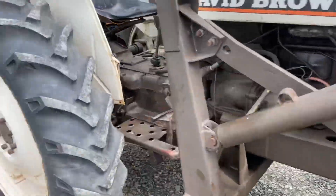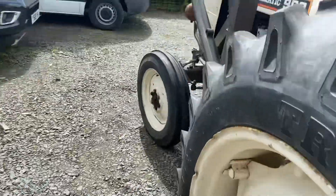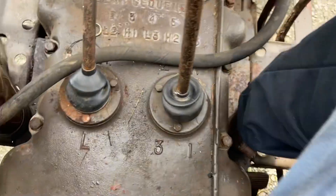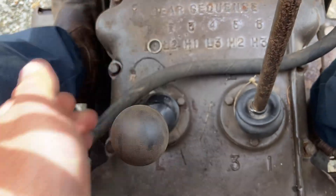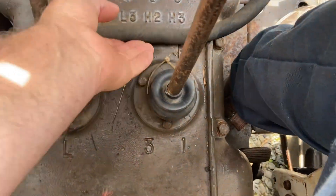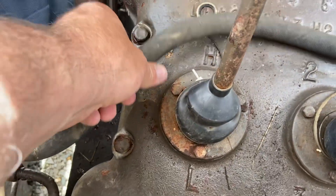All right, let's climb on board. Two gear sticks — low and high. That's all that's going on there, nothing complicated. This one's three speed with the reverse. If you look on the castings there, you can see the gears are marked up. High and low.